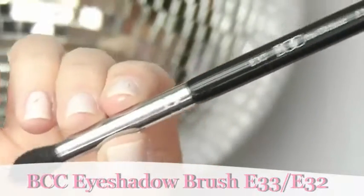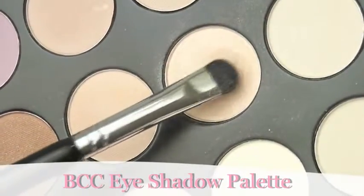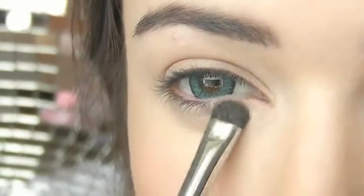Finally, the eyes. I'm going to start by taking this double-ended brush and using the flat side of the brush with this peach nude eyeshadow, I'm going to work this across my eyelid. You can also work this a little bit underneath the eyes as well. We're keeping it very simple today.